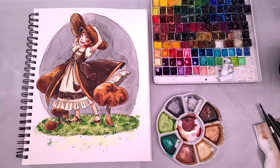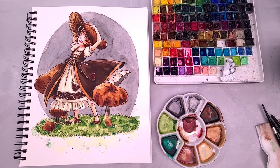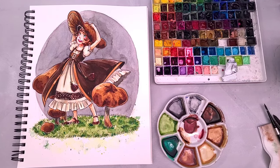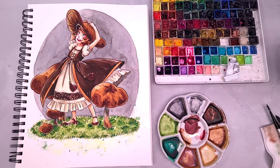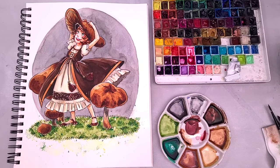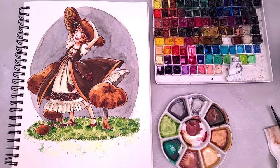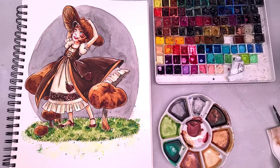Hey there art nerds. I know you guys love mushroom art, so I created this start-to-finish tutorial based around a mushroom-capped girl. If you're one of my patrons on Patreon, you have access to the printable line art, so if you don't feel like drawing along and you just want to relax and paint, head on over to patreon.com/nattosoup.